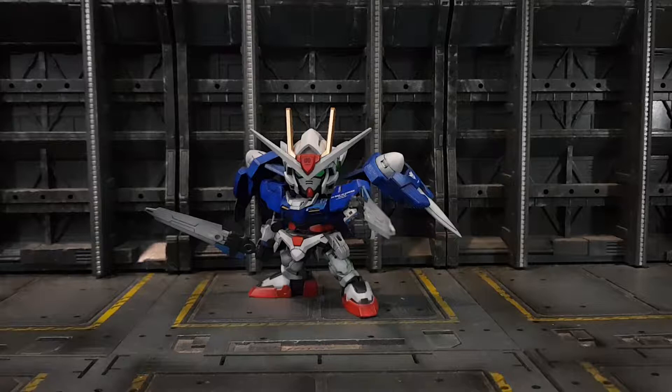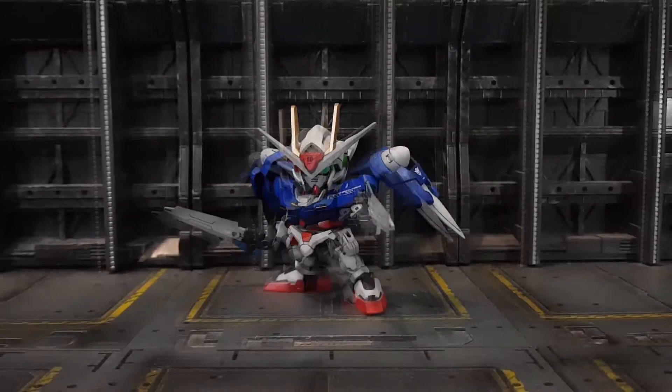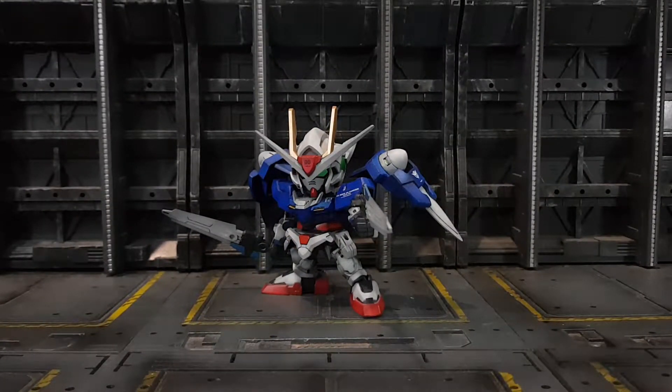Hey guys, welcome back to another AT Customs video. Today I'd like to show you one of my custom builds: the SD EX Standard Gundam 00. As you can see, this kit looks pretty badass as it is, but it doesn't come like this out of the box. There's a lot of masking that I've done to this kit. You guys can check out one of my tutorials called the lazy way of masking — that's actually the easiest way to do masking on small kits like this, especially kits with a lot of stickers.